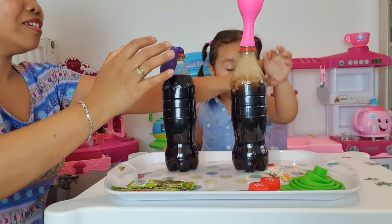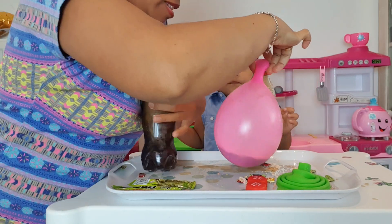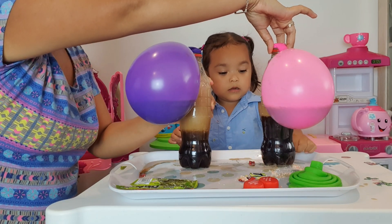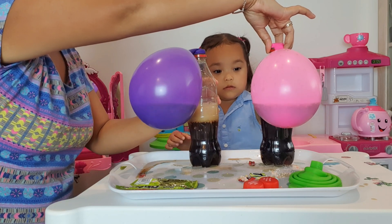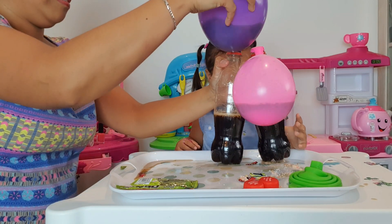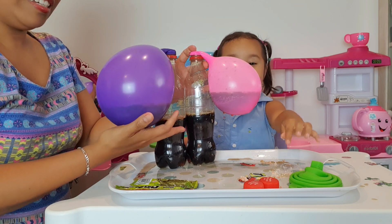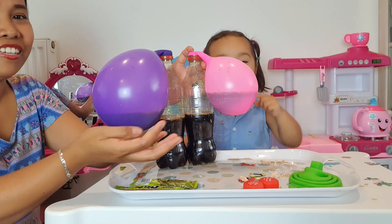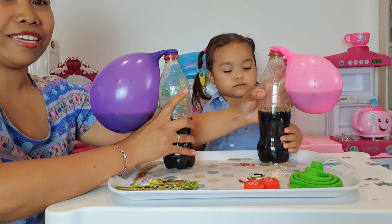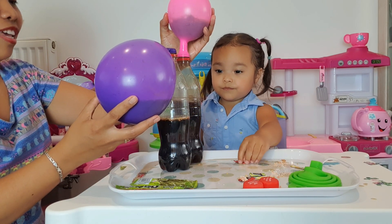Let's see — oh, look at that! Our experiment worked! This is our blowing up the balloons with the candy. It's a success! Did you see your balloon? It's still popping — still blowing up the balloons! They are still popping!